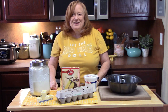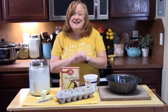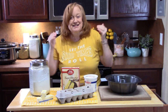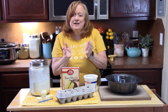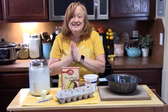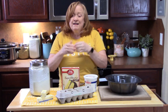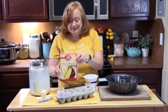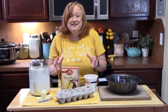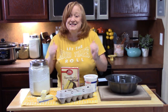Hello everyone, welcome back to Catherine's Plates. It's a cake day. Today I'm going to show you how to make Sock It To Me cake. Now this cake recipe goes way back into the 1970s, more or less like a vintage recipe. It started off as a cake that you would make using a boxed cake mix, and then they added a lot of things to it to ramp it up, and then somebody said Sock It To Me.